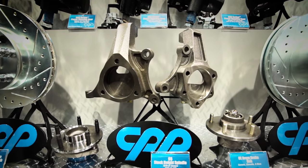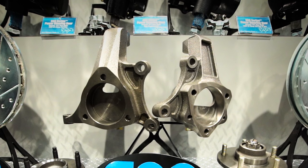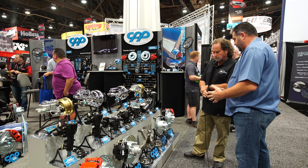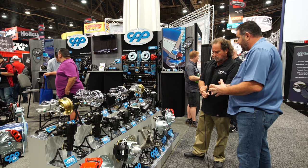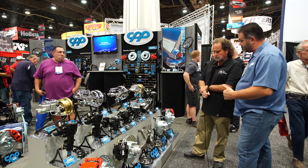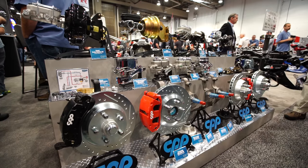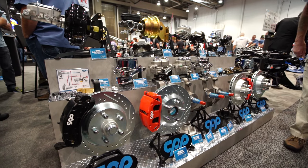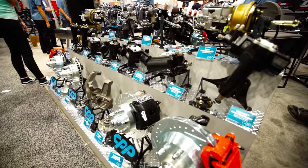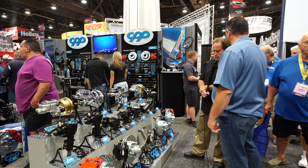This is a cast ductile iron spindle. We were thinking cost first. We sell the spindle a la carte so you can buy just the spindle, but we actually have a pretty robust entry-level brake package that we put together. We keep the cost under seven hundred dollars and you're literally getting hubs, rotors, calipers — an entire brake system. Easy bolt-on for first and second-gen Camaro, Chevelle, all the early model muscle cars.